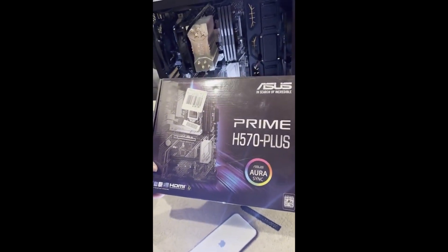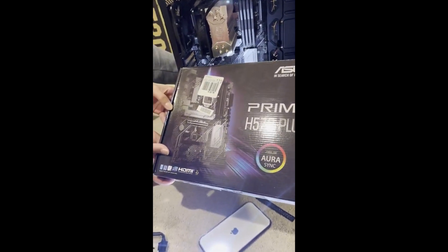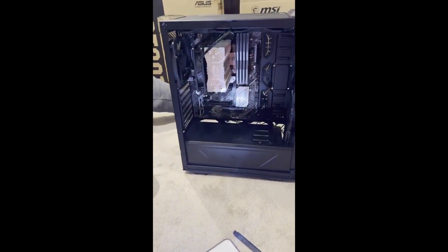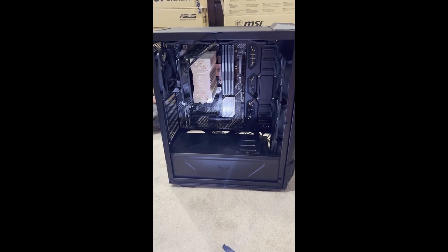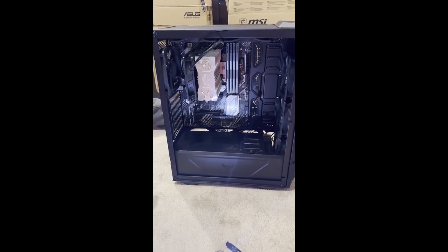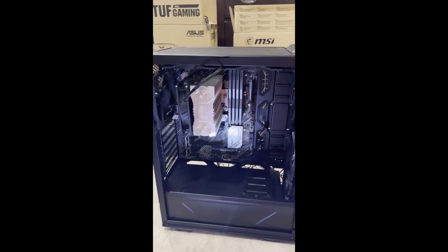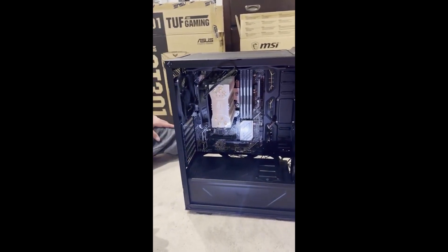For my motherboard I have the ASUS Prime H570 Plus, which is compatible with any 11th gen Intel cores — more modern day cores. So if you had an 11th gen CPU, that motherboard can handle it. If it was a newer 12th gen, which now uses a rectangular socket, this would not work. It can also handle my graphics card, which is an RTX 3060 Ti. It was really hard to find because 3060s are hard to come by nowadays.